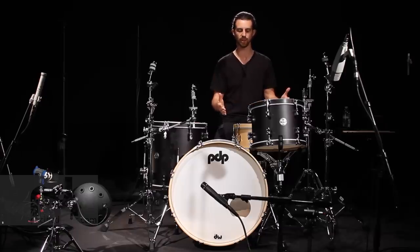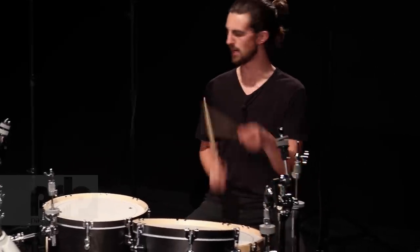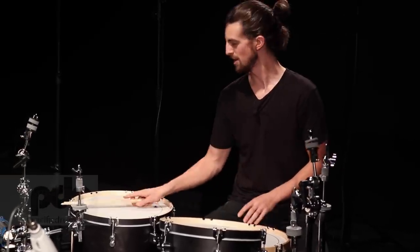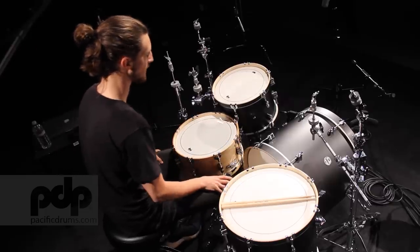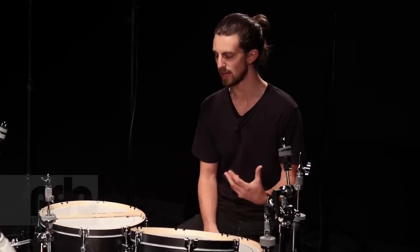I'm sitting here in front of a PDP concept maple kit with wood hoops, and it's a great sounding kit — but not yet. Let's start with one drum at a time. The kick drum. A lot of times what I like to do with the kick drum is get a low, punchy, kind of dead kick drum sound. PDP drums come with a muffling pillow type thing in there. You can take that out or put it in, depending on if you want the drum to ring longer.